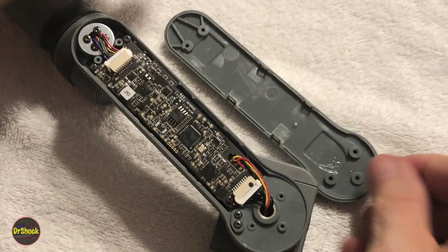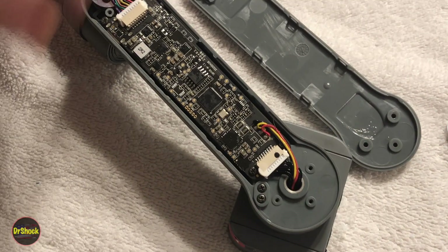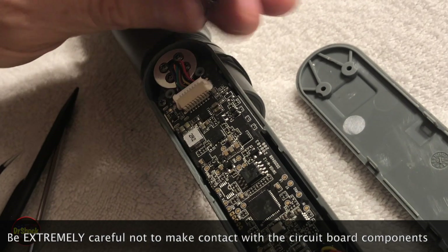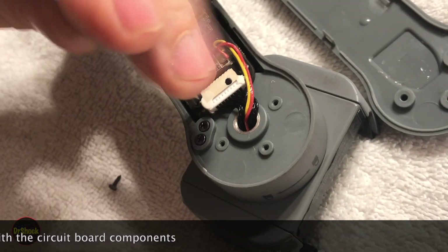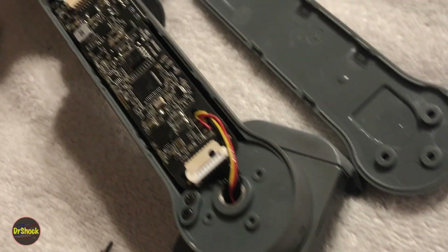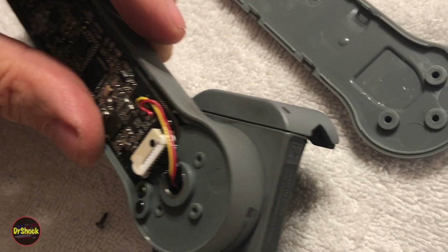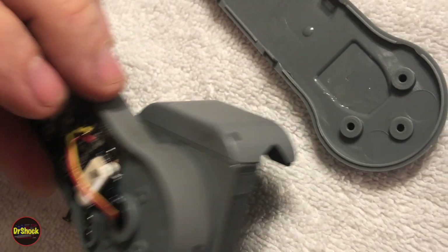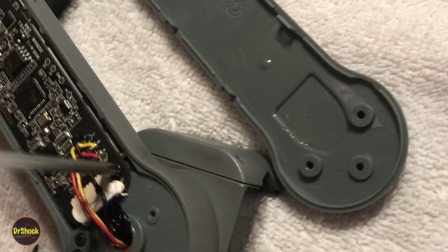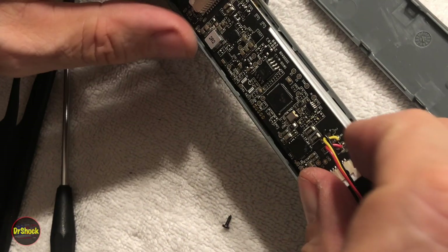So there is the electronics board. There's got to be a battery in here somewhere. Let's take off the fasteners securing this small electronics board — one here, one here, one here, one here. Anything over there? Yep. These wires are out of the way so we don't nick them and create a short. All right, four fasteners. Let's see if there's a battery on the other side.